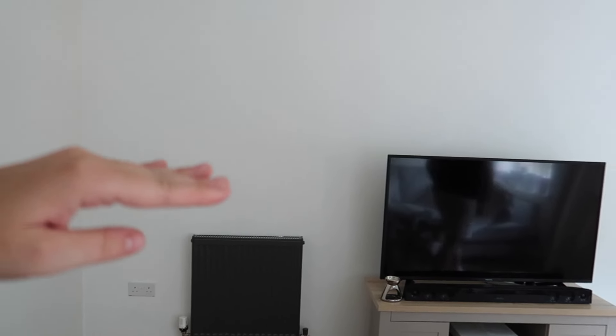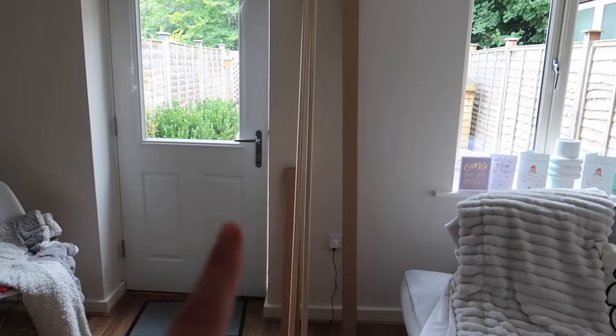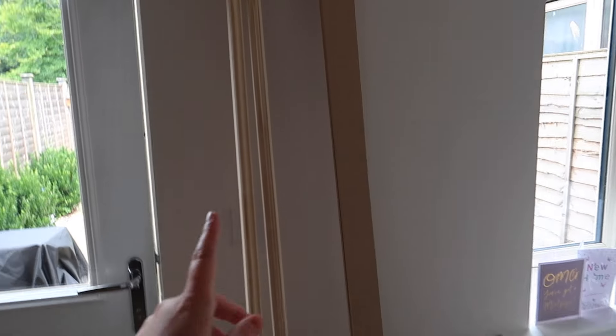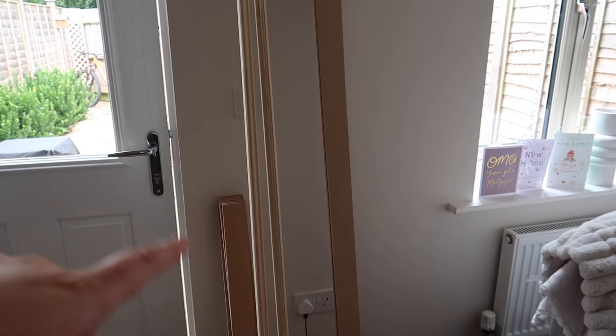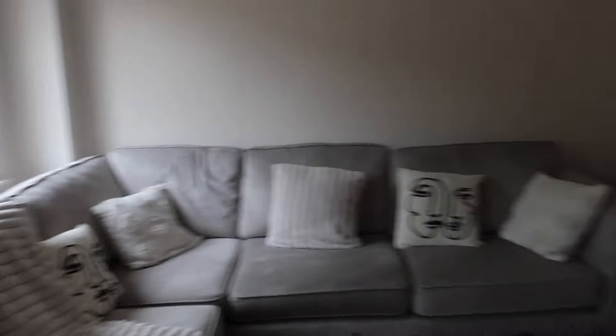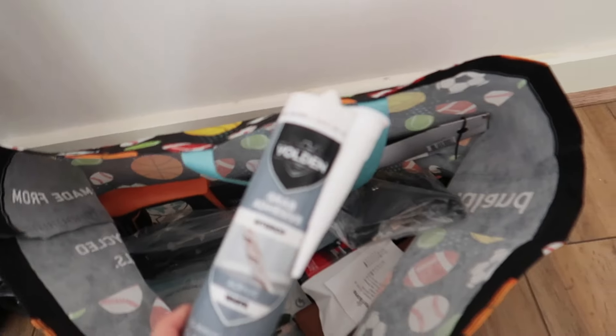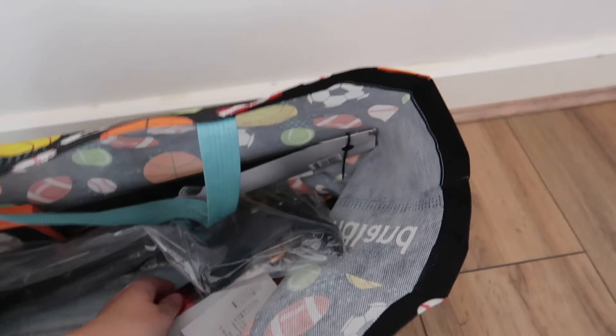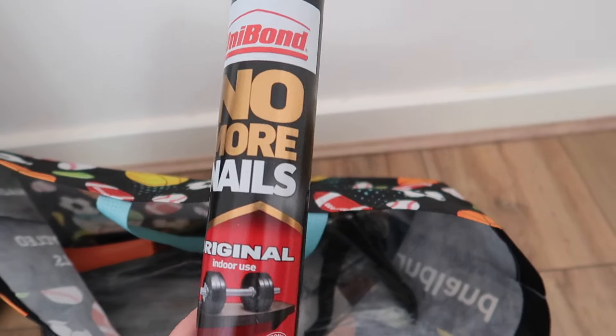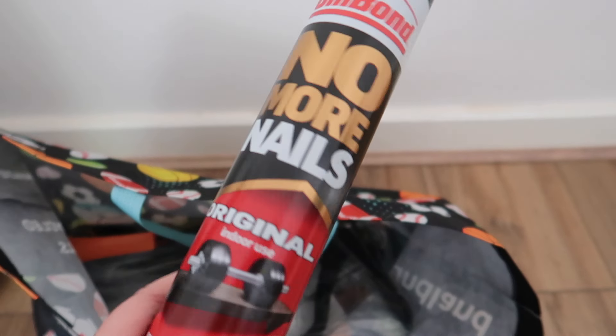All along this back wall we're going to have panelling going down. We got the ready-made kits from B&Q — these were £25.95 each, so we spent around £52 on two packs. We also got the caulk stuff in this bag, and then two of the No More Nails bond glue to stick the boards onto the wall.